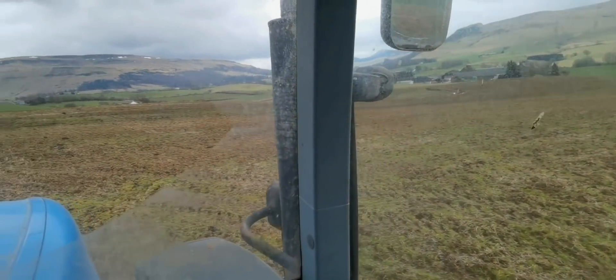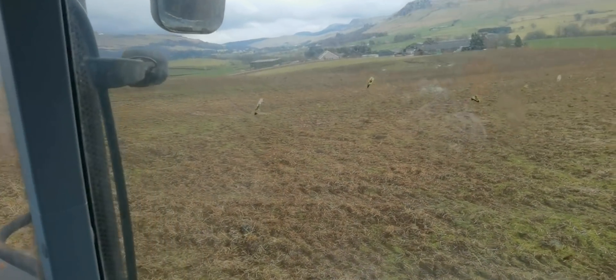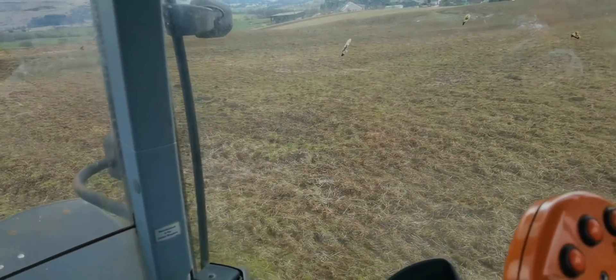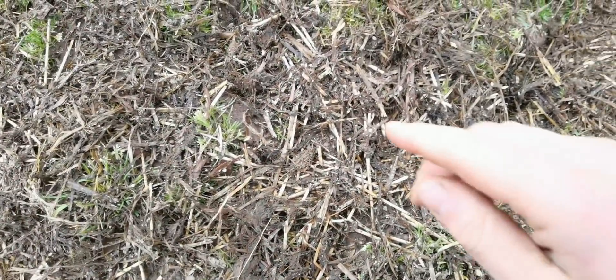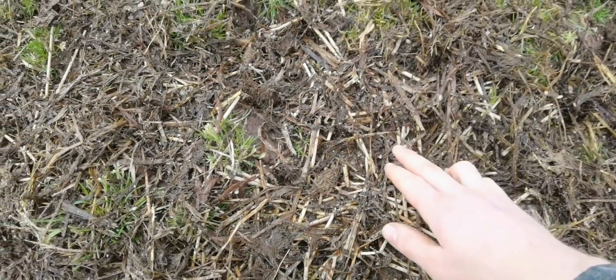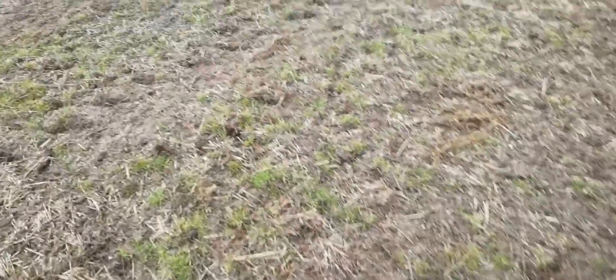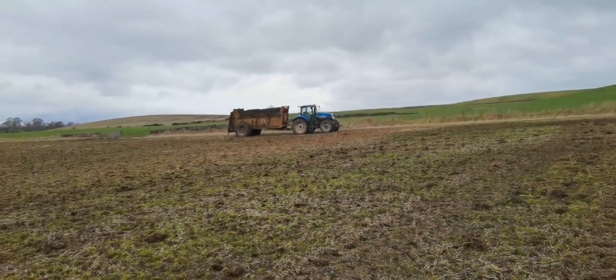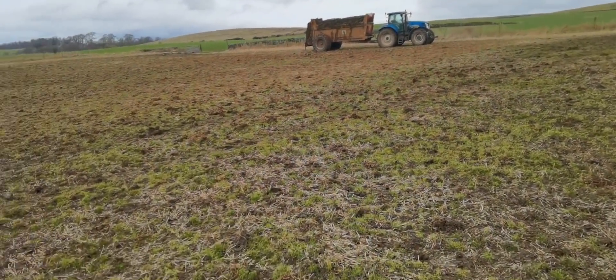The first few loads didn't get any lime, and then further across it got lime. You can actually see the lime through the dung — it's quite good, it shows you how even it's spread. You can see just the wee white specks — that's all the lime getting spread through the dung. Very evenly spread, because that's one hell of a good dung spreader. It's got a good spreading lid. Very constant.